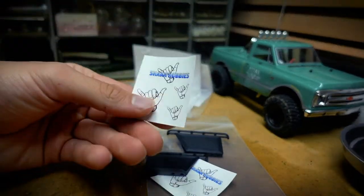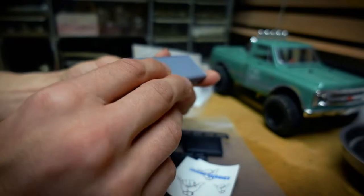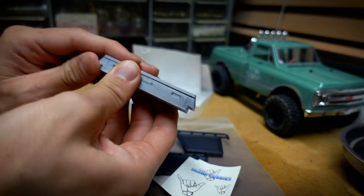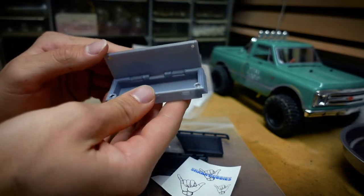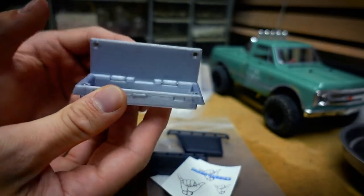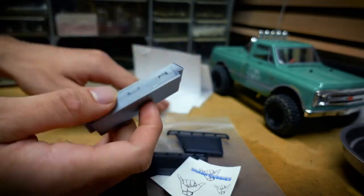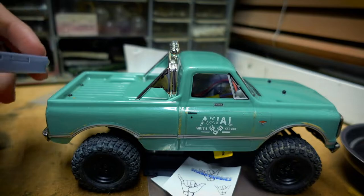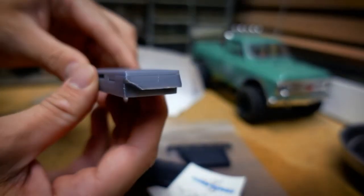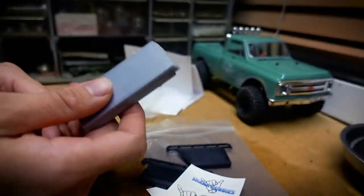I'm glad I have the Shaka Hobbies stickers now. This is a functioning toolbox — it actually opens. There are nice little magnets to keep it closed. This toolbox mounts to the back of the truck where the roll bar currently sits, so I'll definitely have to take that out first. You simply hot glue the toolbox to the bed of the truck.